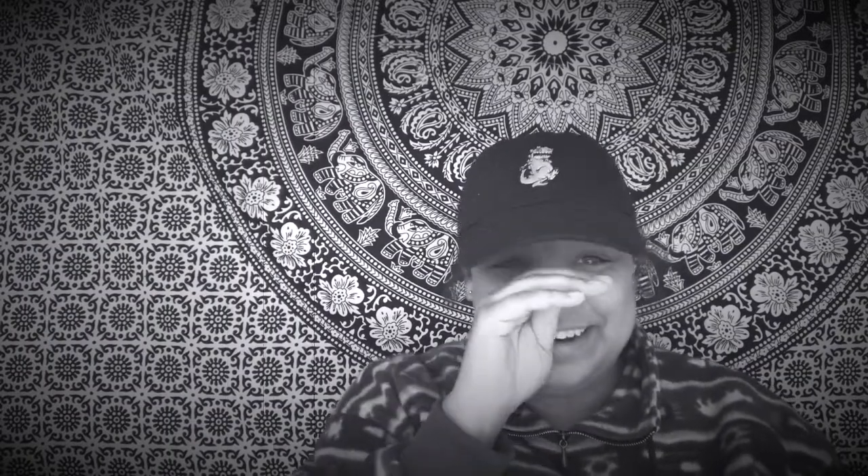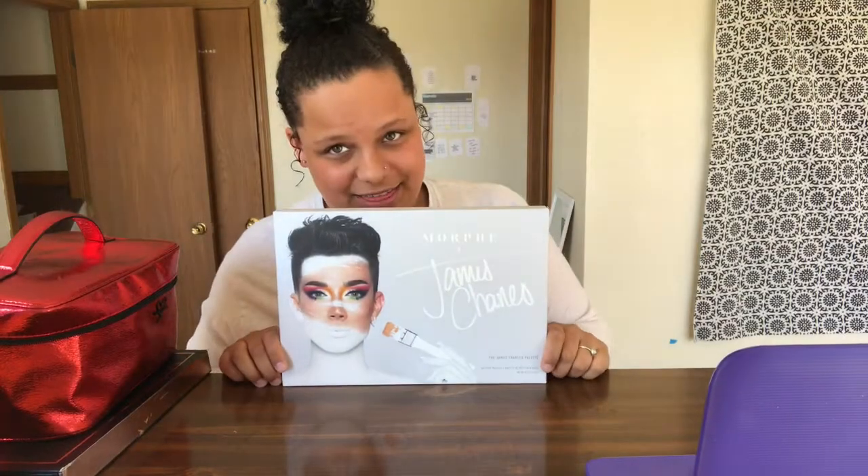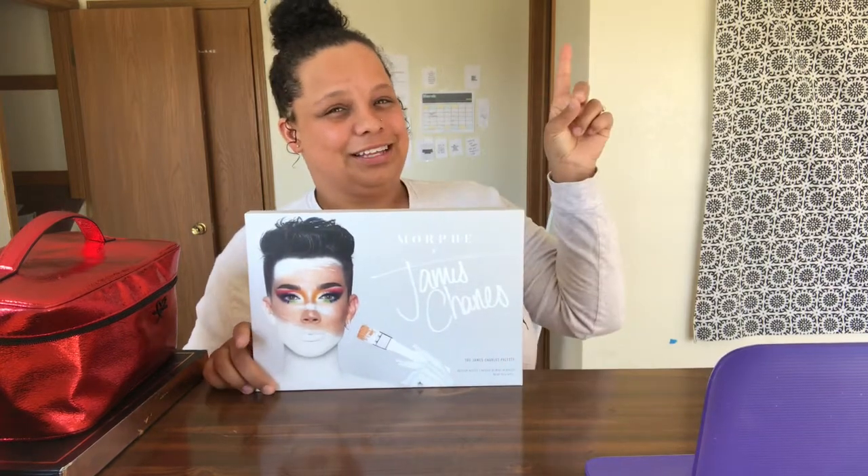And when I tell you that I cried — I don't know why I was crying — I cried when I got this. So if you want to see that video of me crying, click right up here and you can see it.